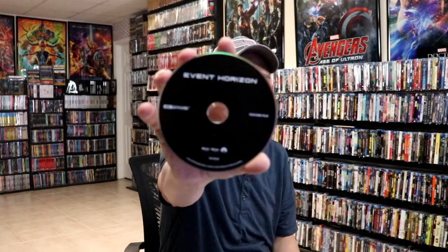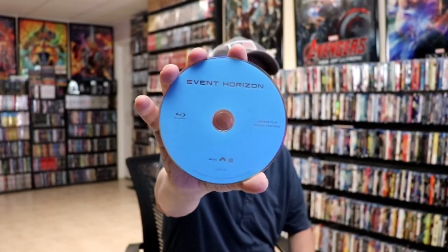And we have our two discs. We have our 4K disc with no disc art, and we have our Blu-ray disc with no disc art. But we do have some inside artwork.